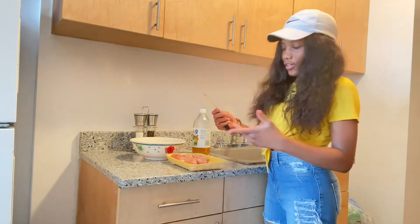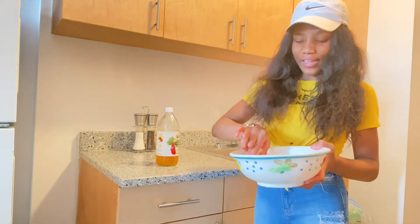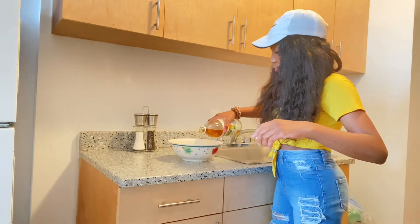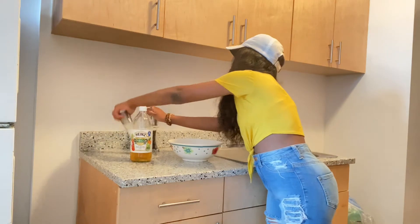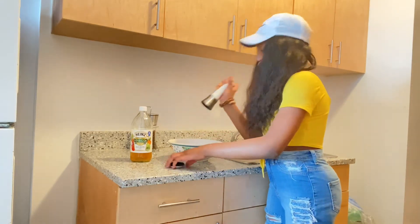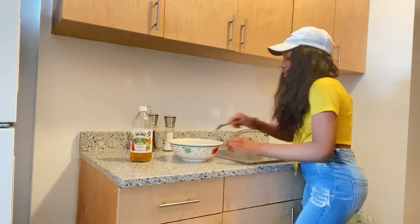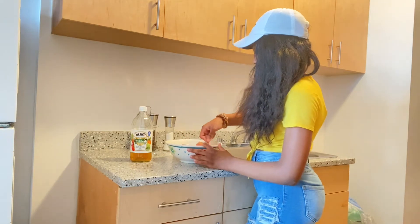So I can pour the vinegar on it. I took them out of the package and now they're in hot water. So now what I'm going to be doing is pouring the apple cider vinegar onto it. And then now I'm going to add salt — not too much. I need a spoon. So now I have my spoon and I'm going to mix the salt and the vinegar into it.